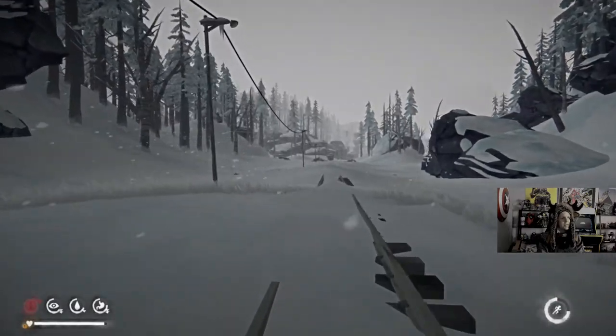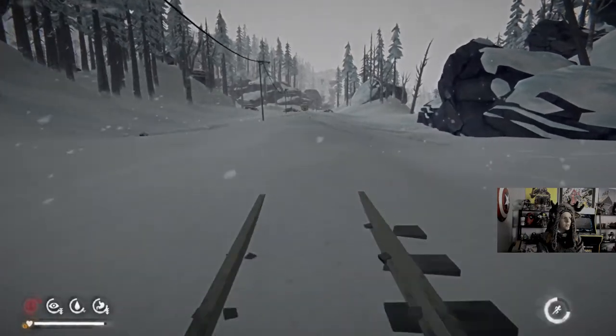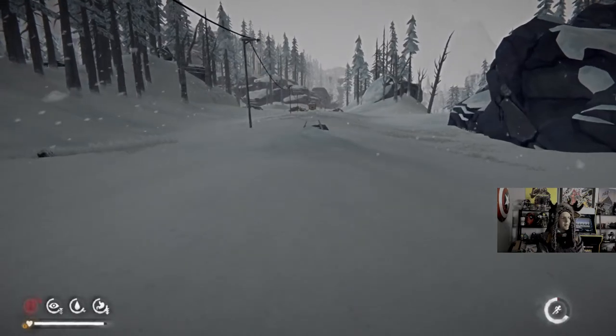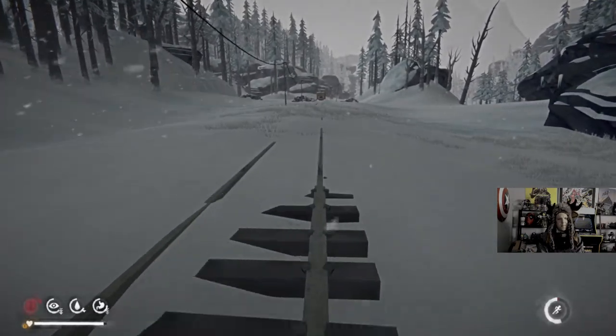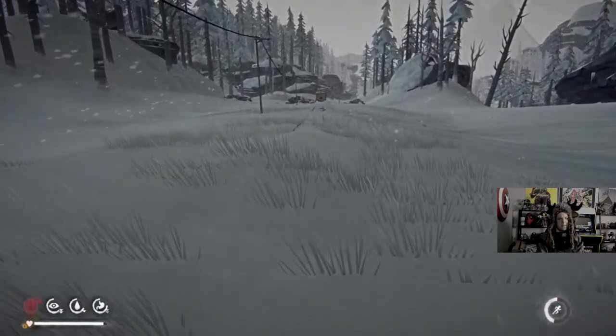We might just do that daily challenge stuff. Come on, Will. I'm a little bit cold — make sure we don't get hypothermia or frostbite again. Nice.